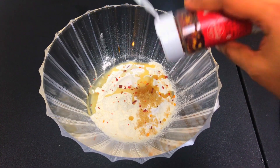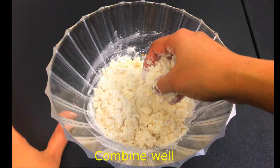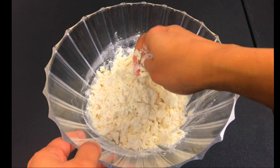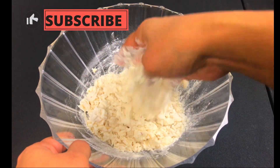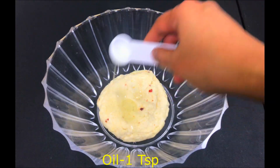Chili flakes are optional. Add 4 tablespoons of curd. Mix it for 10 minutes. Add 1 tablespoon of oil and close it for half an hour.